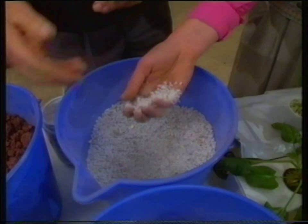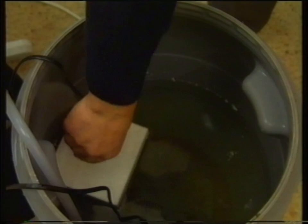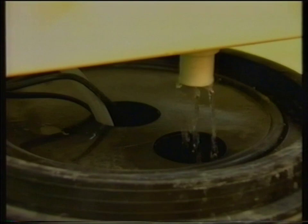Plants can also grow in troughs of water with nutrient in it. We warm the water to approximately 25 degrees Celsius with an aquarium heater, and then a little fountain pump circulates the water around — so the whole thing is recycled. That's all there is to it.